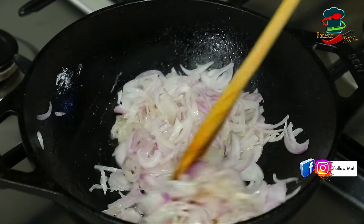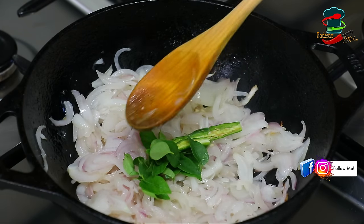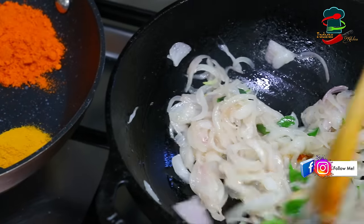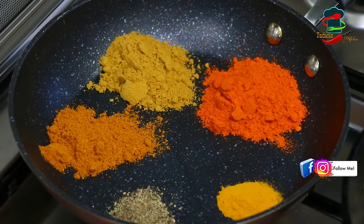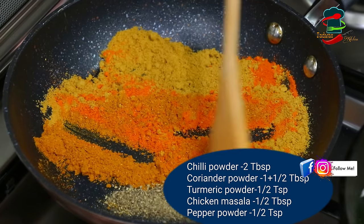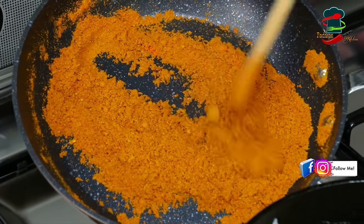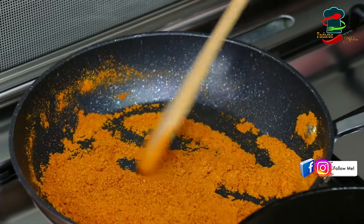We will cook them on a medium flame, then add some sauce. Add a little bit of chicken. The meat has a good taste.